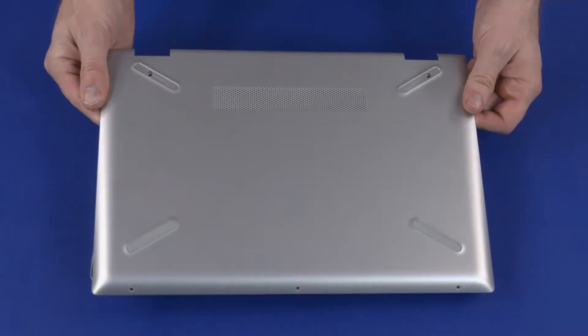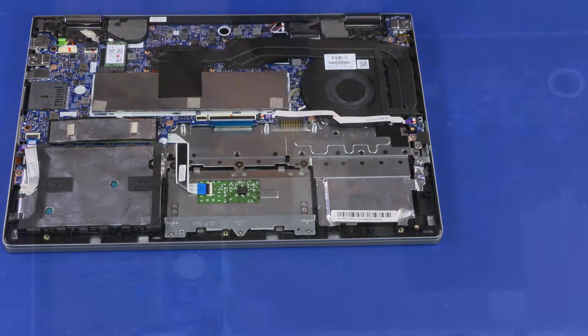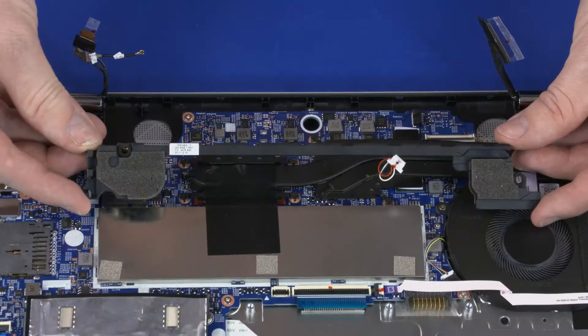Before you begin, remove the base enclosure, battery, wireless LAN module, hard disk drive assembly, and speakers.